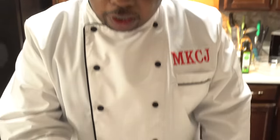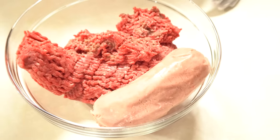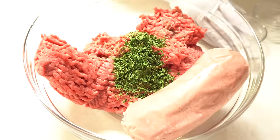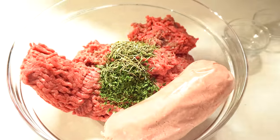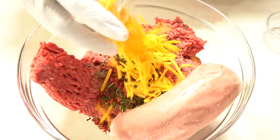Let our vegetables sweat for about five minutes and they're resting. While those vegetables are resting, I have some ground sirloin and some ground turkey because we're making a meatloaf. I'm going to add some oregano, some dried parsley — about a tablespoon — some dried thyme, about a tablespoon, and some dried basil. I'm also going to add some bacon bits and some sharp cheddar cheese.